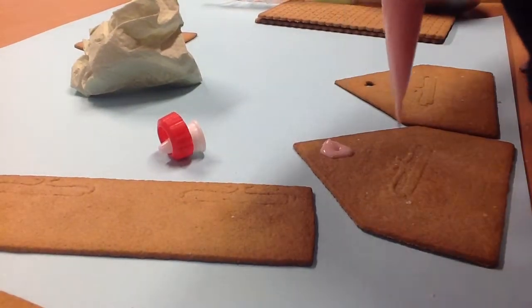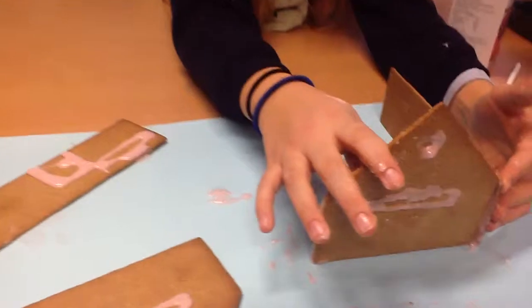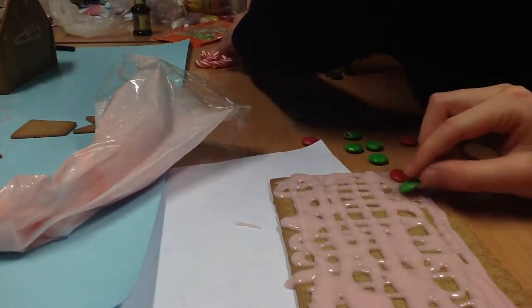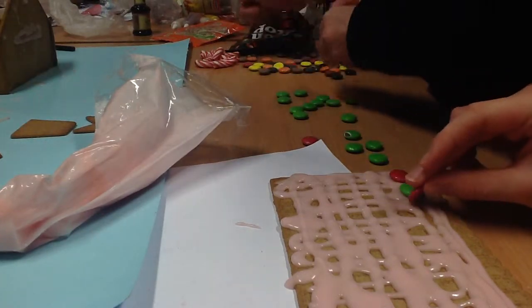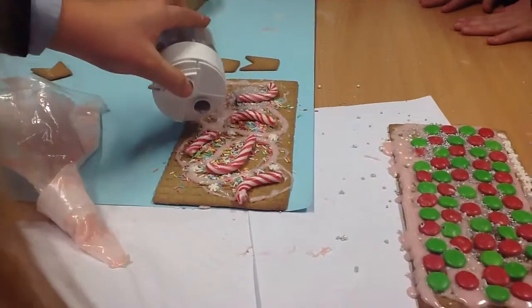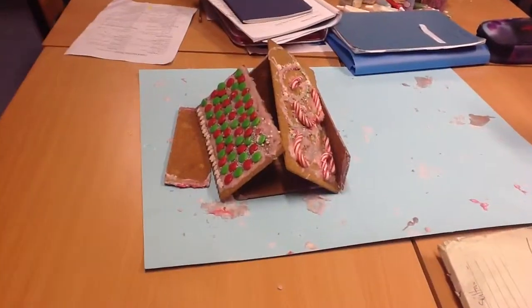Time to decorate the pieces. Stick the pieces together using icing as well. After that, decorate the roof. The gingerbread house will probably collapse at some point.